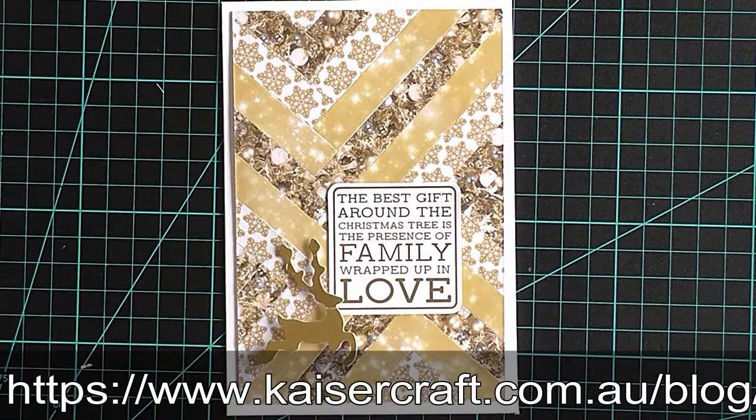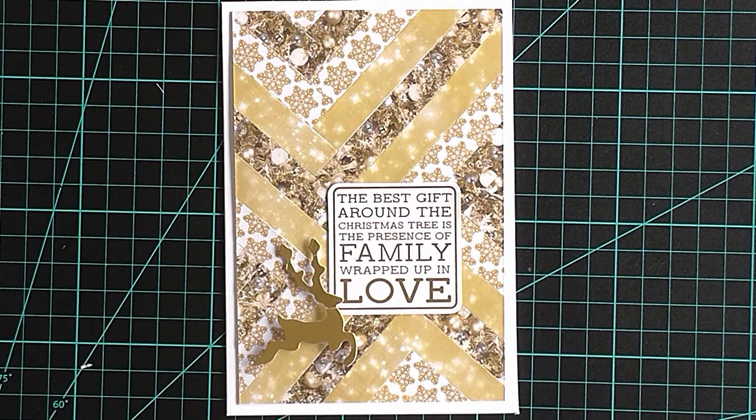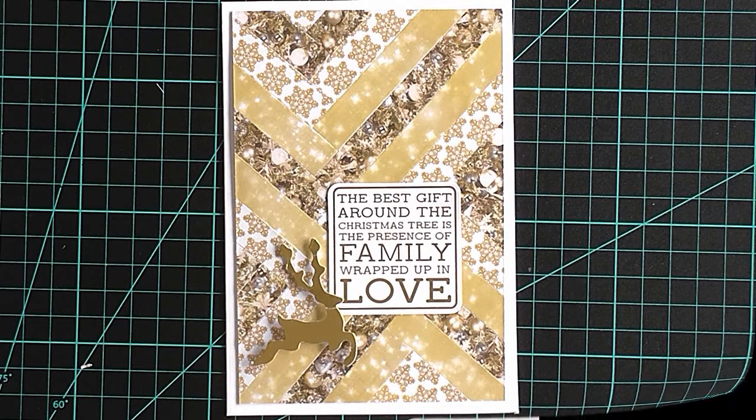That's the herringbone technique. Don't forget to check out the other ten great cards on the Kaisercraft blog. It's a great way to get ahead on Christmas and you'll have a lovely evening making them. My name's Colette. Thanks for watching. Bye for now.